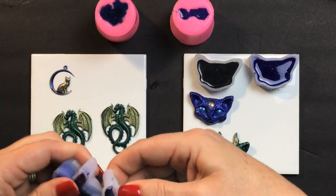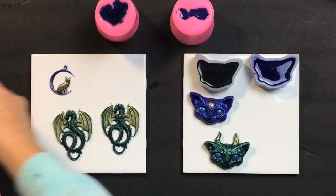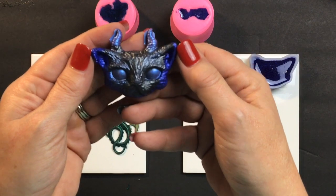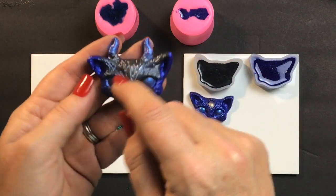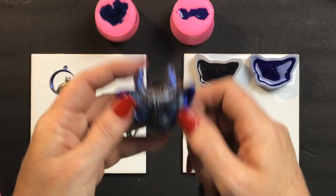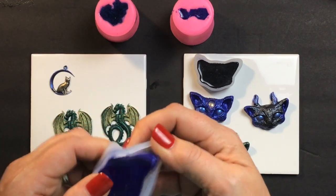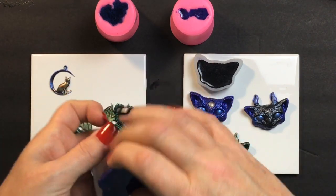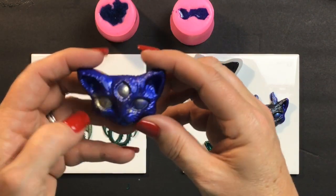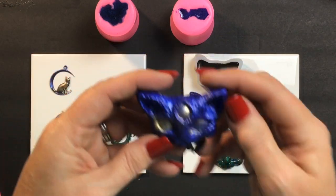Oh, this one just came right out. Now, this one I did with the leftover paint — I just sort of mixed it all together. Looks pretty cool though. I did the purple that I mixed in with the red and the purple-blue color change up here. Oh, this one's just going to pop right on out too. That's cool, but it looks like I missed a little bit with the paint resin. Still, I love the color.